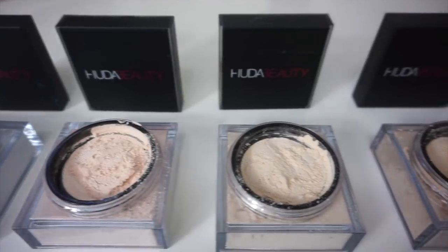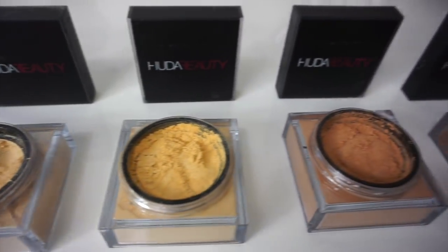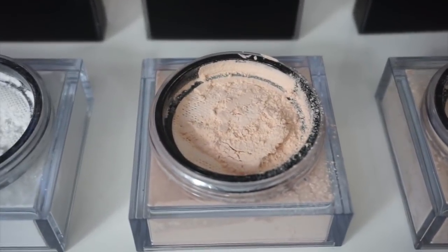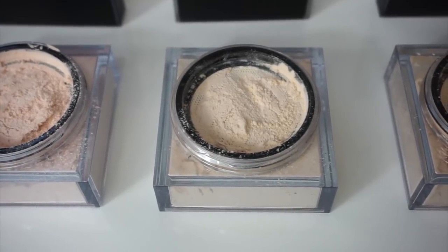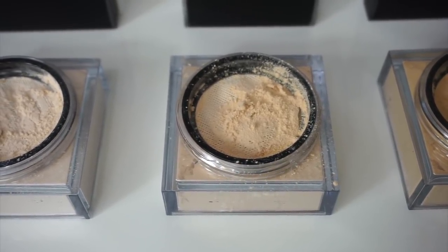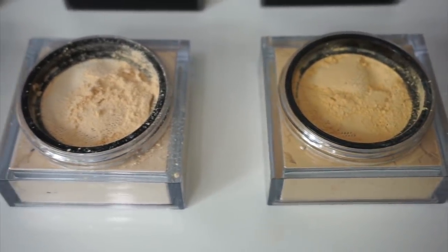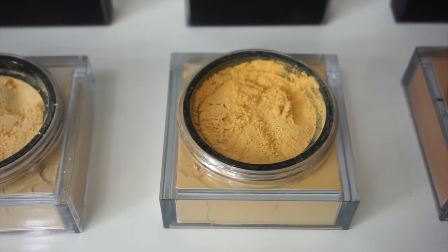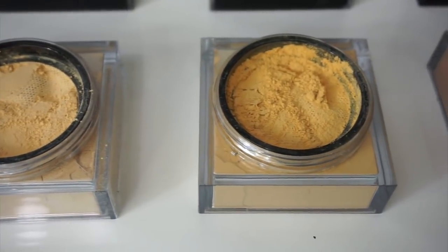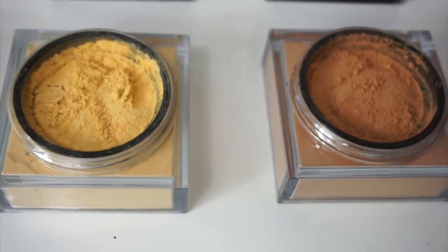Here is a quick glimpse of all eight loose setting powders. I'm going to quickly go over each one with the different undertones. The first one is Sugar Cookie, which is a white translucent. The next is Cupcake, which has more of a peach undertone. Third is Pound Cake, which has a slight yellow undertone but is still pretty neutral. Next is Banana Bread, which has more warmth and yellow undertones. Blondie has even more warmth and yellow compared to Banana Bread. Kunafa is a richer yellow undertone, more yellow and warm than Blondie. And Cinnamon Bun is more of the warmer tones, a little bit deeper.